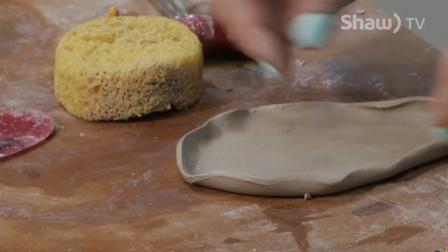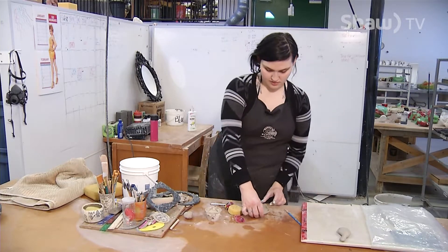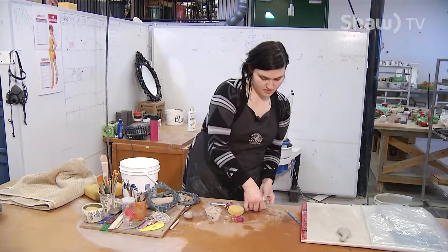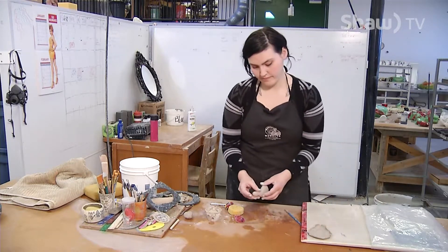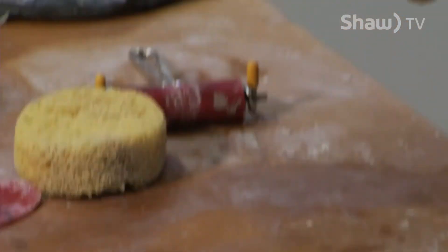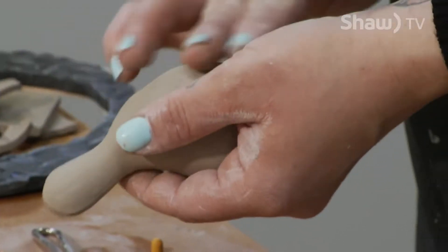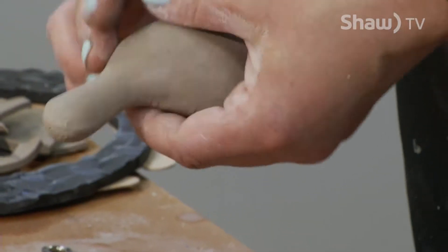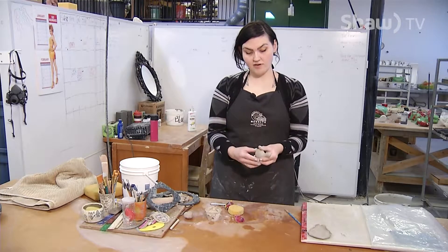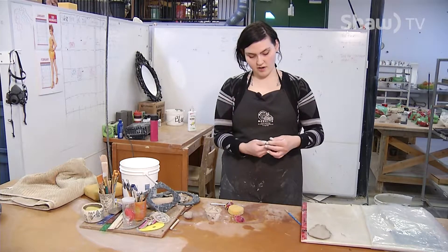I'm going to let that set up a little bit more before I do anything else, because the clay has become quite moist. Let's set this by the dinosaur over here and check in on him. He's starting to set up, and again I'm compressing with my fingers just to give him strength, because what I'm going to do next is poke a hole somewhere on him.